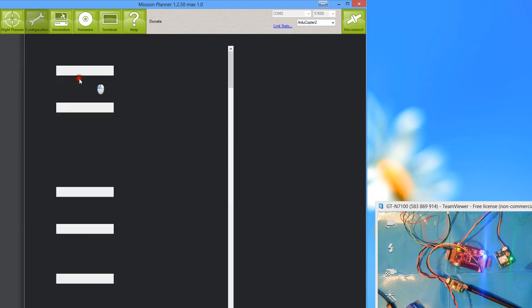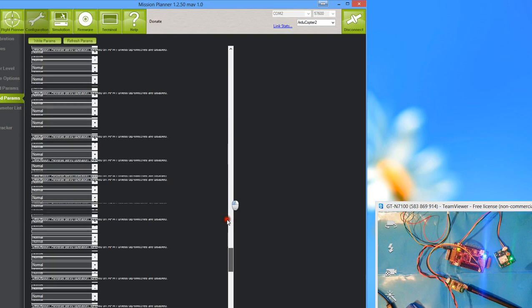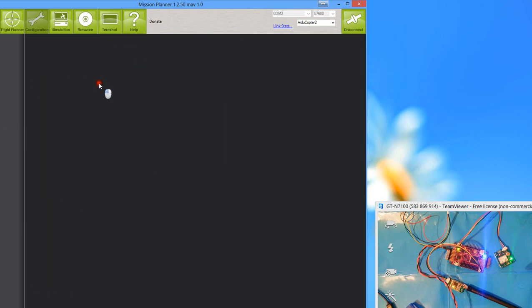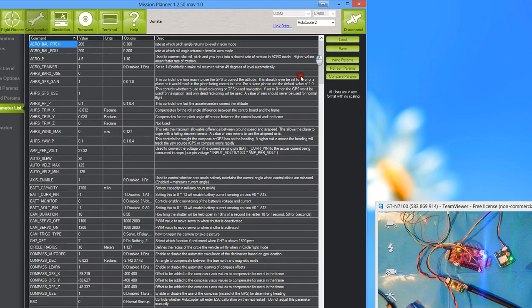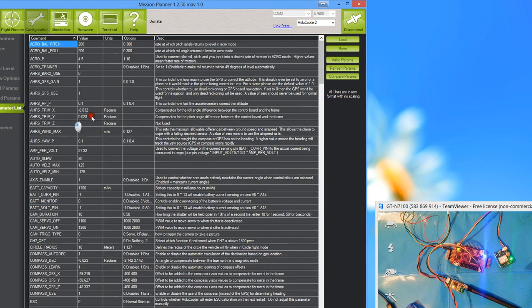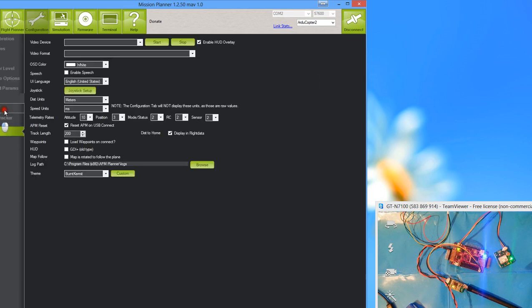Advanced Parameters contain practically all settings for your board apart from the PIDs. You generally don't need to touch these. The full Advanced Parameters list shows every setting, and when you first connect your board the initial data download is flashing through all of these. There's also a Geofence section, though I can't recall how to enable it right now. The Planner settings section can generally be ignored unless you have other things set up.